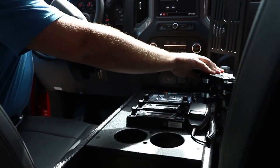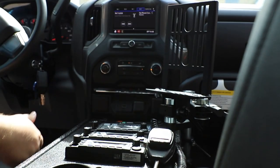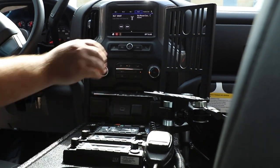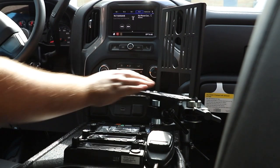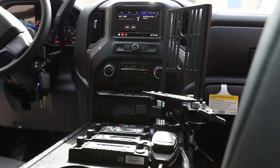We also have our Hint Mount laptop mount mounted directly to our console — no need to mount to the floor plate. It's mounted to the console and very sturdy, which helps when there's a second passenger since they don't have the traditional floor plate in their way.